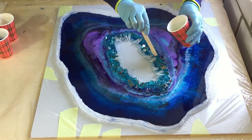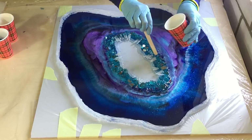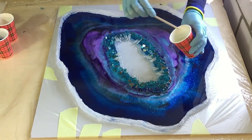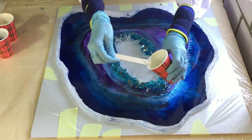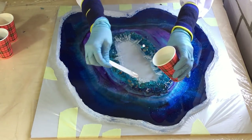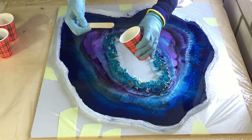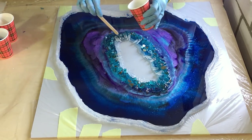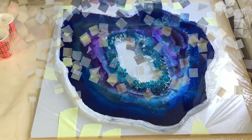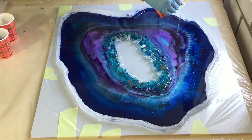I'm back and in this video I'm going to put the third layer on my geode. I already placed some pointy crystals on the fire glass, and now I'm placing some clear over them to make sure that they stay in place. In this layer I'm also going to add the white and the gold — let's see how this goes.